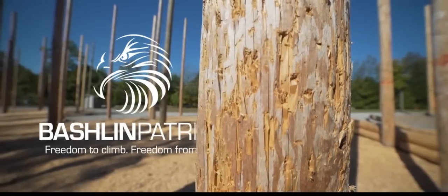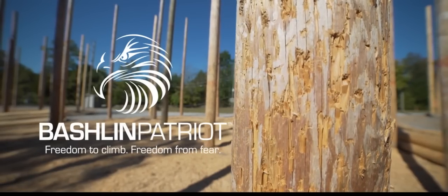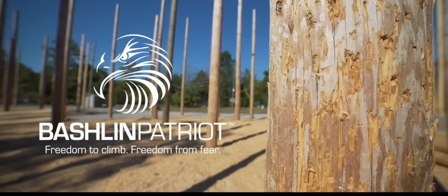These are the instructions for using Bashlin's number 76 Patriot fall restraint system.